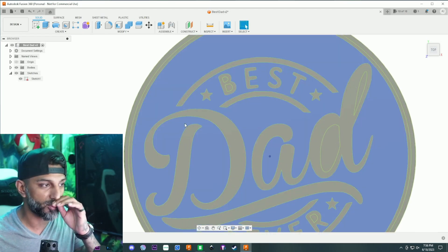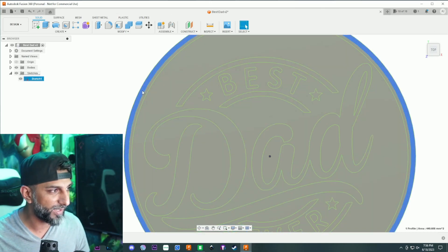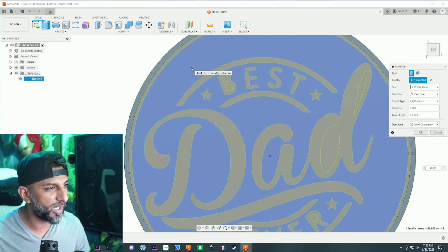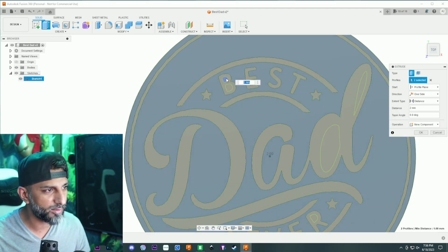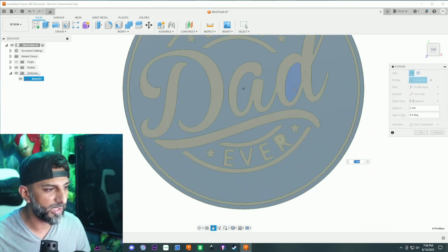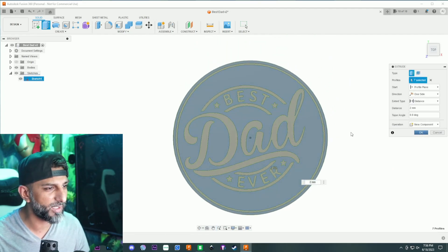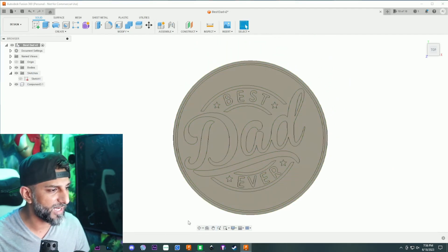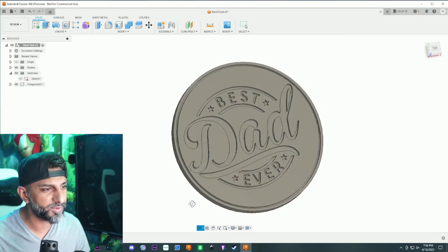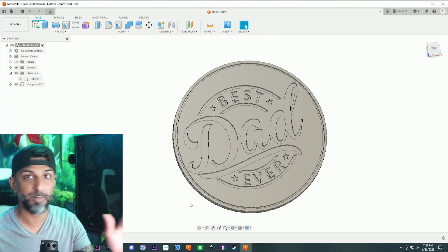Now I'm going to click everything that's going to come up two millimeters more, leaving the 'Best Dad' cutouts on the bottom. I pick this area, extrude two millimeters, set it to new component, and click the insides of the B, D, and R letters. Hit okay. If I hide the sketch you can see: three millimeters on the bottom, two on the top, and it's got the color difference. That took maybe two to three minutes.